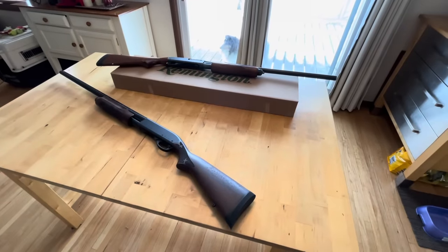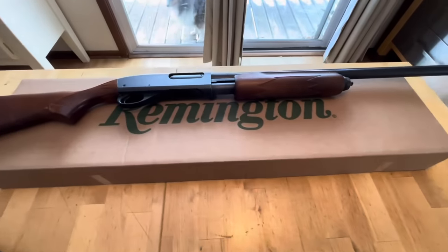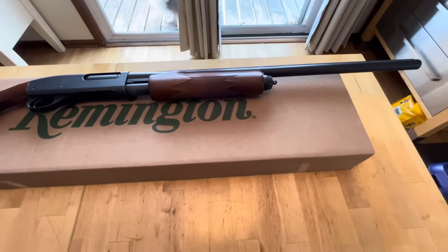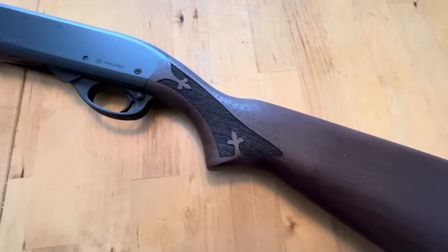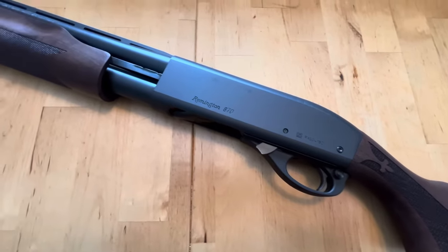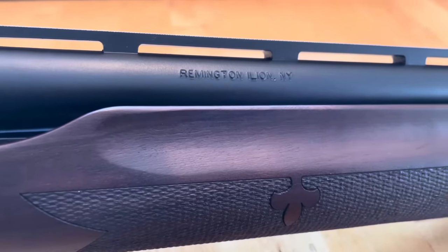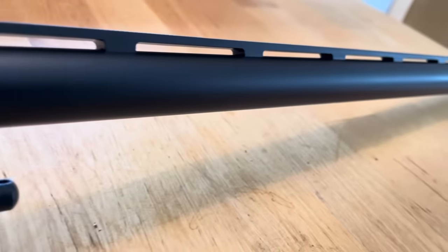A lot of folks have been waiting patiently for a long time for Remington to get back to standing for quality — they've kind of lost their way over the years. Here you're looking at a Remington 870 Express from the early 90s, and this is the new Fieldmaster. We want Remington to be at least as good as they used to be, and I've been told by their CEO that they're aiming higher than that. Overall, if they produce firearms that look and function like this one, I think they're going to have some success coming down the road.